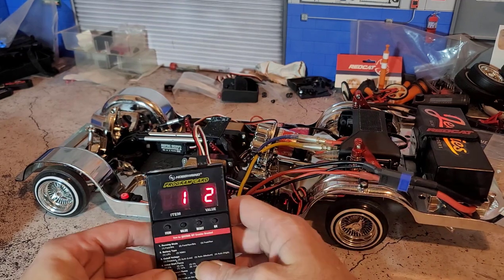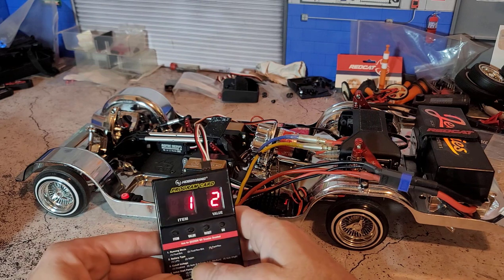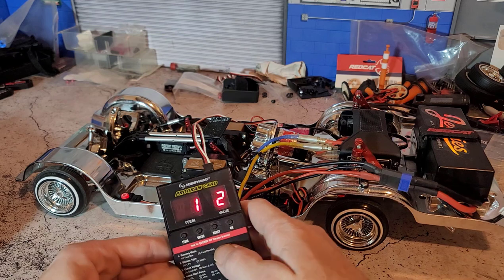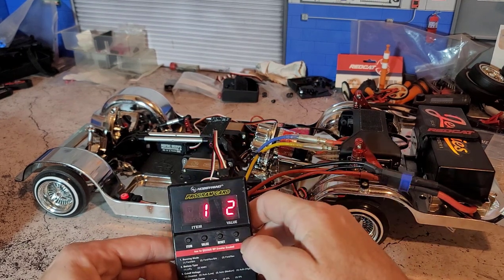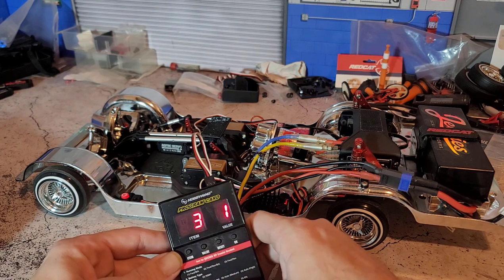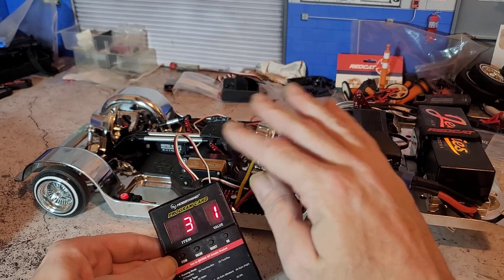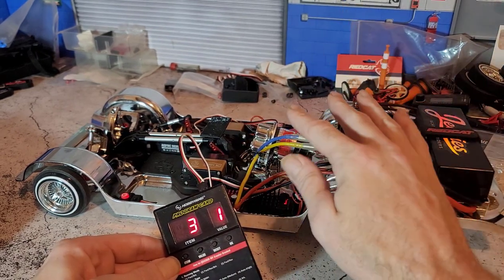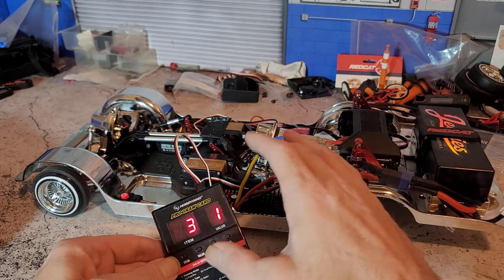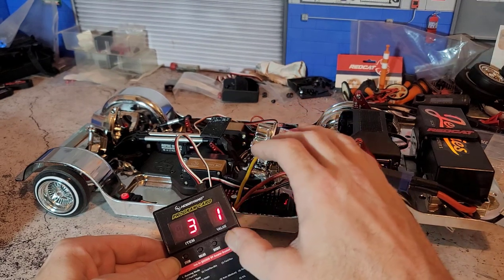I'm going to go through all the settings, flying through the ones that aren't really important. The first one is running mode — we want this on number two, so we have forward, reverse, and brakes. If you're running a LiPo battery, you have to set the battery type to LiPo or NiMH depending on what you're using — for LiPo, that's number two. Number three is cutoff voltage. Because this is a hop build, I don't want any low voltage cutoff inside the ESC, so for me this is disabled. If you're cruising and want low voltage protection, you can use the auto settings, but for a hop build where you want all the power, have this all the way turned off.